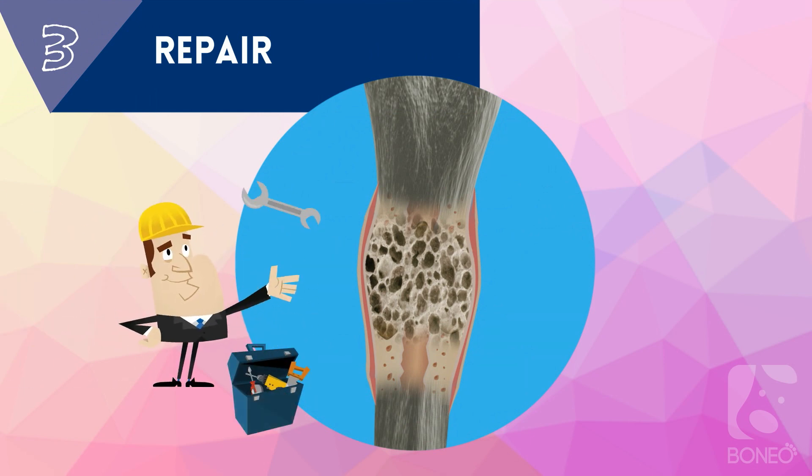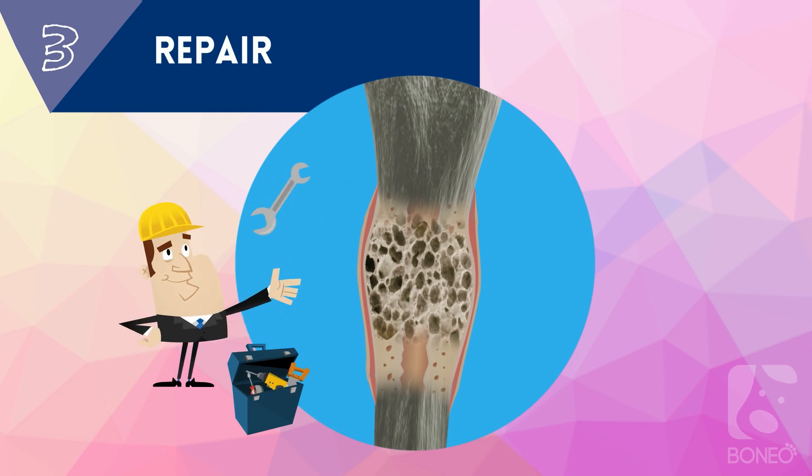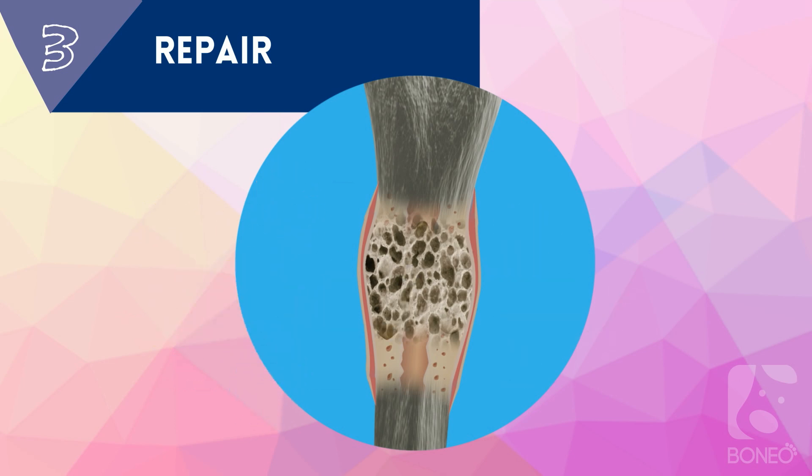Phase 3: Repair. During this phase, a soft callus is mineralized by osteoblasts into a hard callus called woven bone. Hard callus bridges the new bone to the fracture site and begins to undergo mineralization.